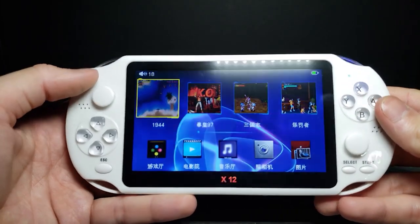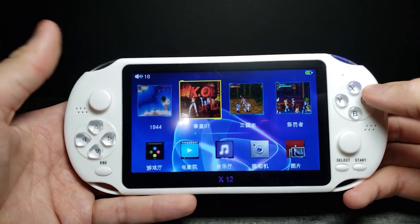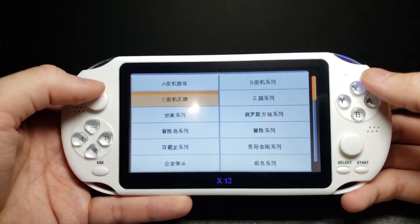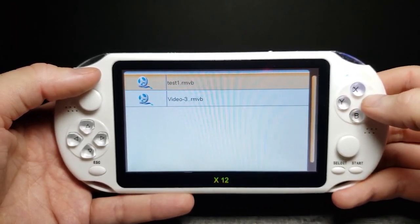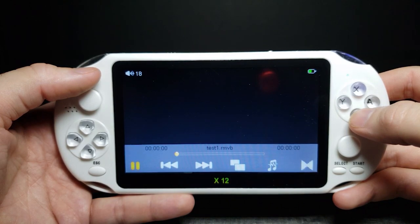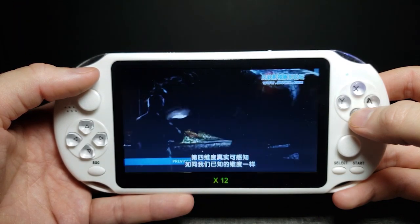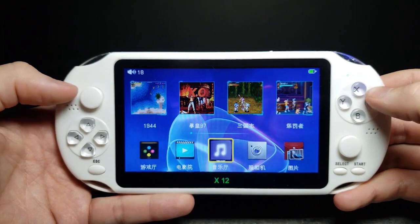Turning it on - here we are in the menus and the screen actually looks pretty nice. I'm not sure how to change it to English but the thumbnails are pretty self-explanatory. We have featured games up here and if we scroll down there's a list of folders with different game categories. There's also video on here - let's select that. It seems to play the video pretty well.